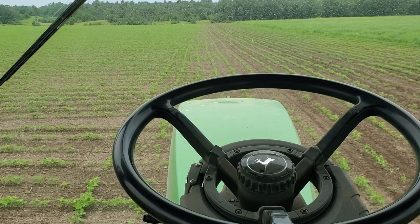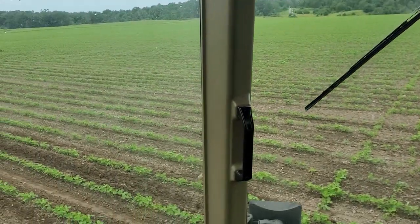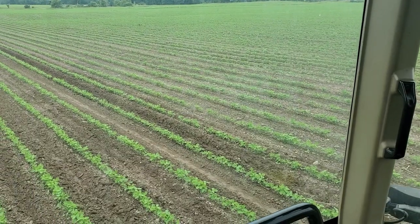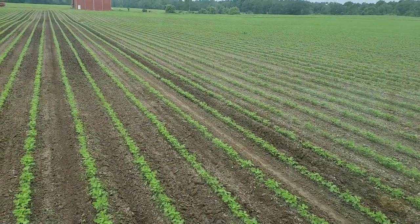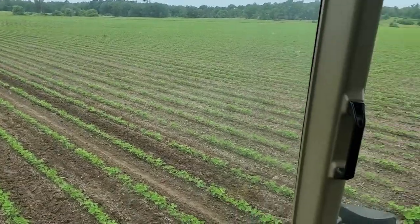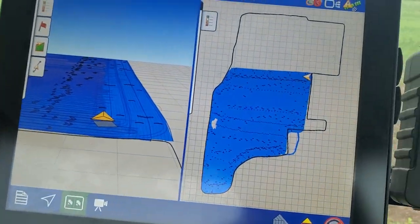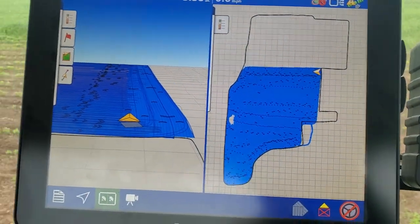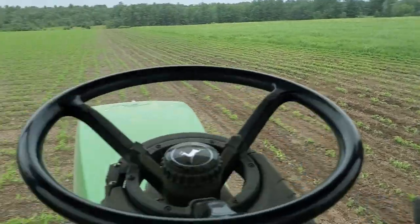I'm out here on the 4th of July in the bean field next to the pea field to show what these beans look like. They look pretty good. I've time weeded them twice. This is the first pass with the Roke cultivator. There's 24 acres here north of the creek and then 36 south. So we'll get out and look at them.